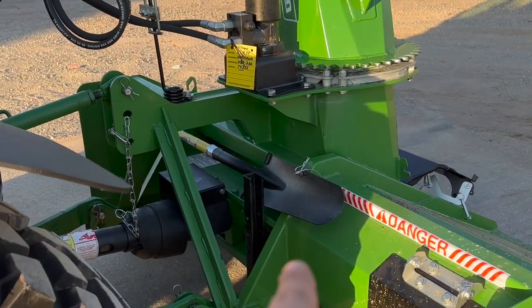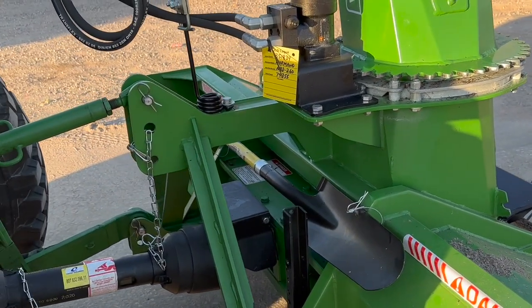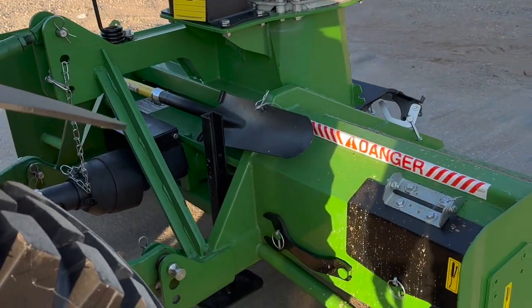This custom shovel mount is something I highly recommend you do. I've tried pocket shovels, I've tried using jack stands when you clog, and nothing beats the hard metal tree spade.